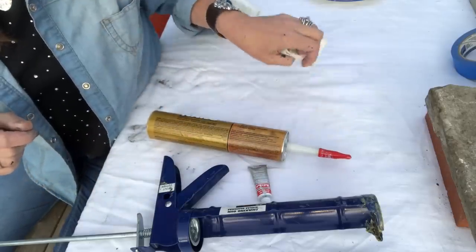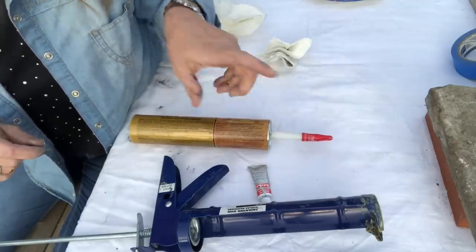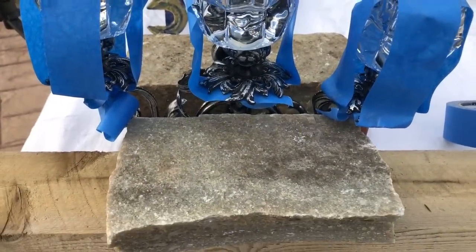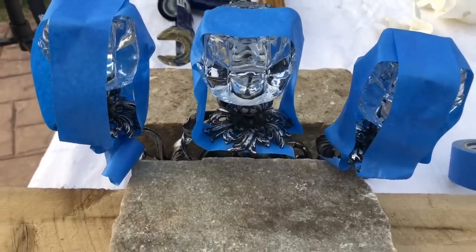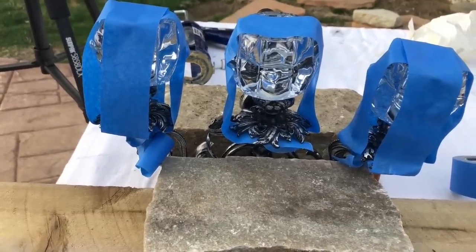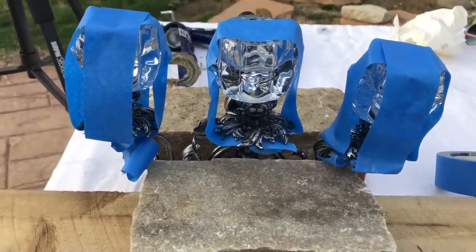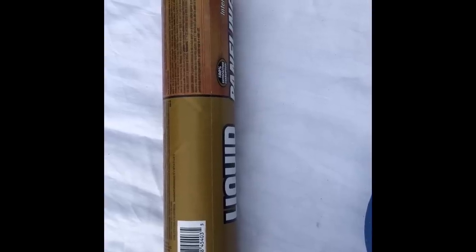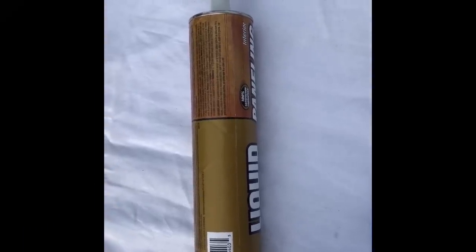I'm going to take the camera off the tripod and show you what we had to rig up in order to let those dry. We just took a two by four and some of these stones my mom has from her garden - on the other side it's just a brick with a stone stacked. We adhered these and taped them on with some painter's tape just to hold them in place while the adhesive dries. The adhesive dries within about 20 minutes, and then of course we'll let it dry for 24 hours before we put it into use.